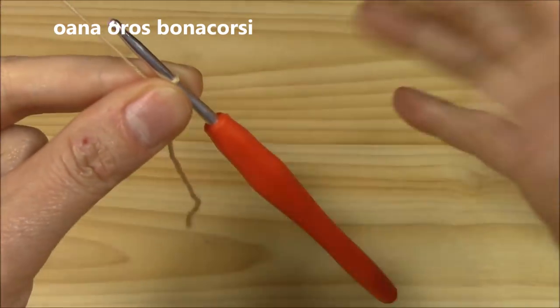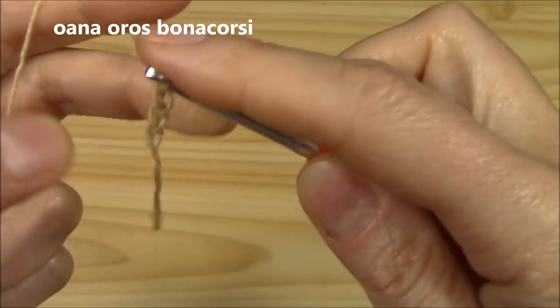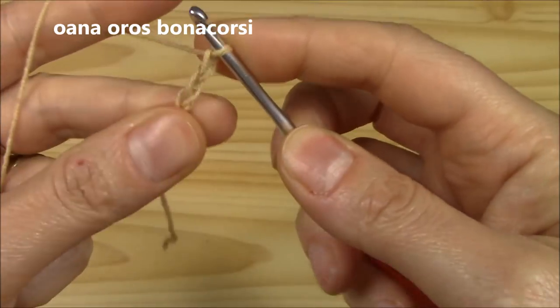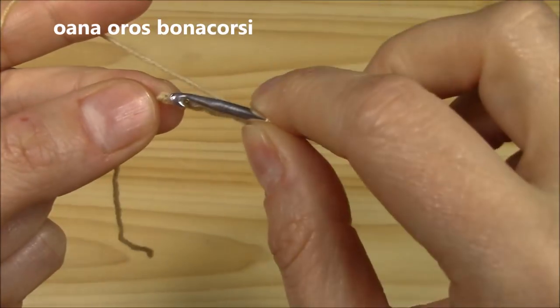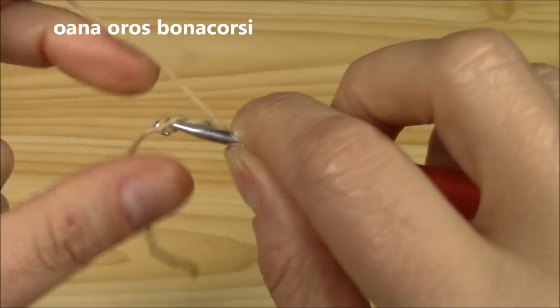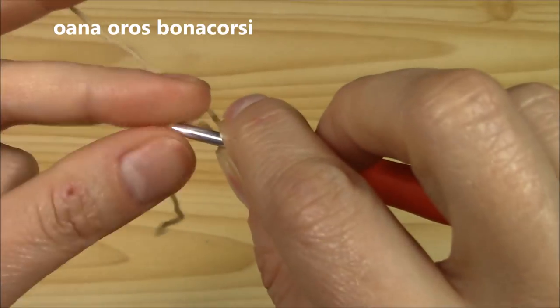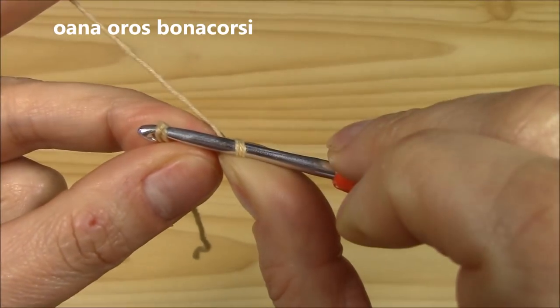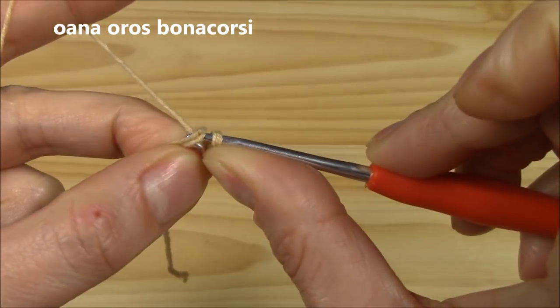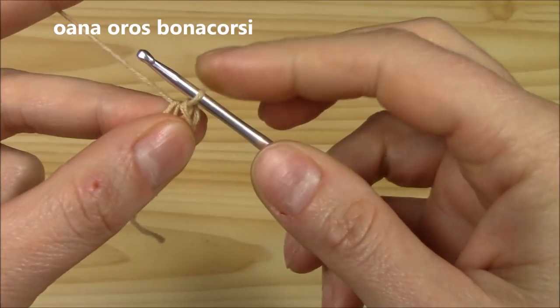We begin with four chains and we want to close these four chains into a round. Insert hook into the very first chain — you have two loops over the hook and one loop under the hook — skip it, yarn over, pull through both. Now we have our little circle where we will work the beginning.